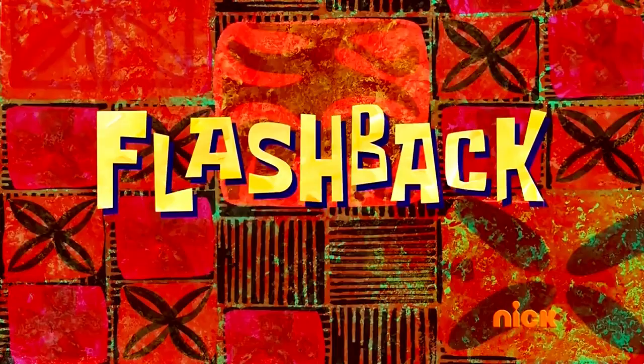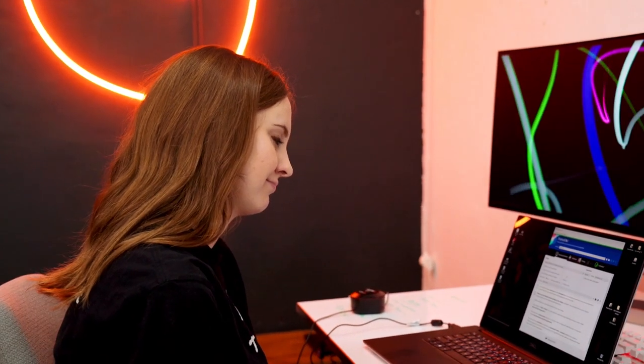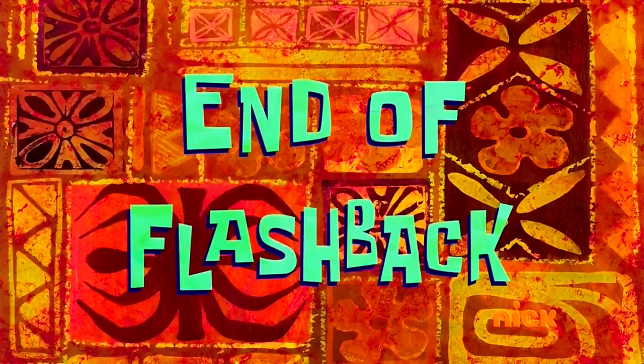I'm going to let you in on a little secret — this isn't the first time I've tried to film this video. Flashback. Okay, end of flashback.